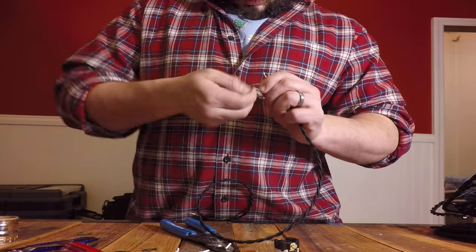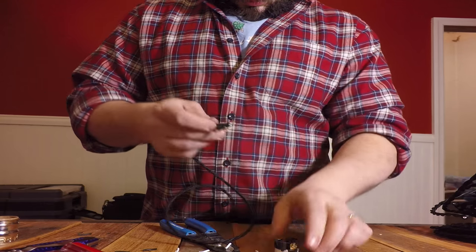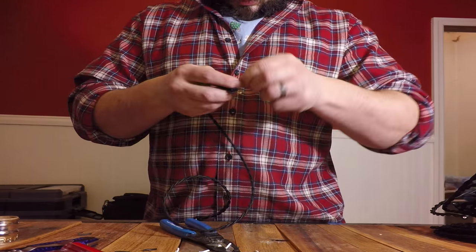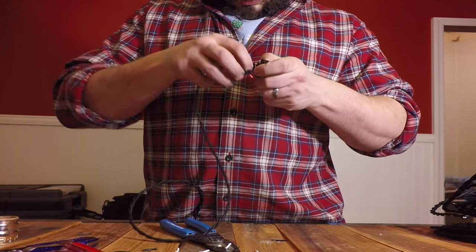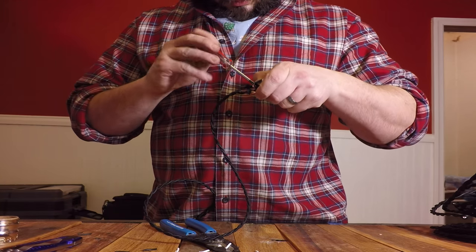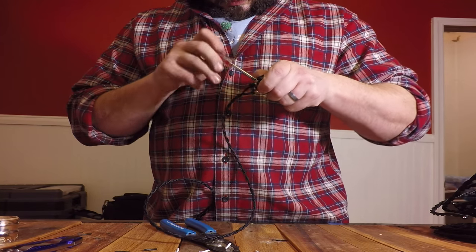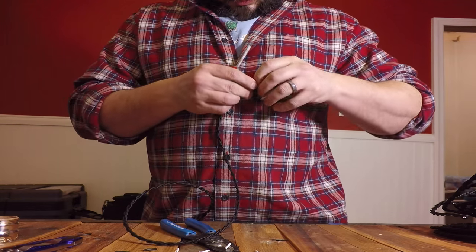Attach the copper wire to the terminals. The neutral wire, which is usually but not always the white insulated one, attaches to the silver terminal. The hot wire, which is usually the black insulated one but not always, attaches to the brass terminal. The hook should go around the terminal in the direction that pulls the wire towards the terminal when you tighten it. If that's not the case, loosen the terminal and reverse the direction of the wire.